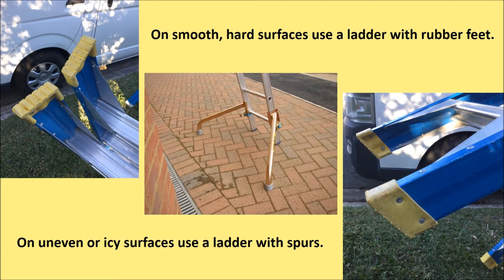If, for example, the surface is gravel, dig the feet into the gravel. Then secure the ladder by some additional means.